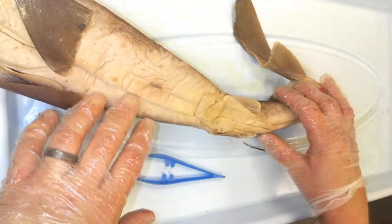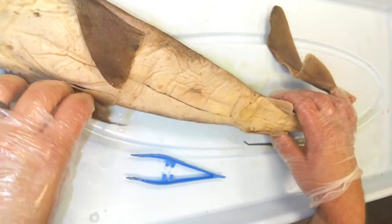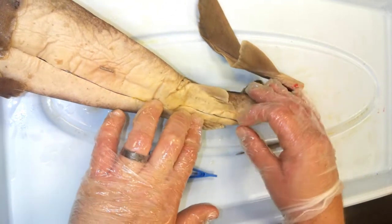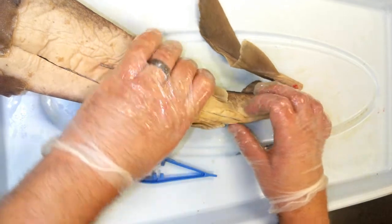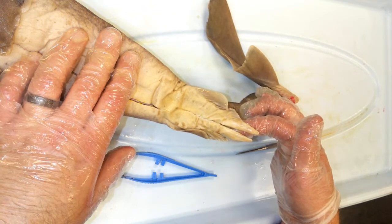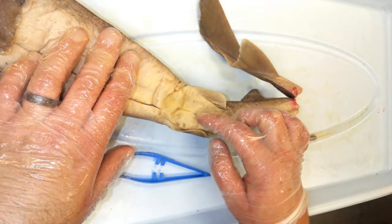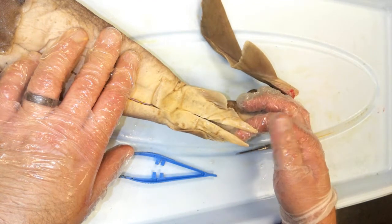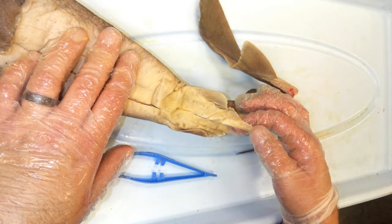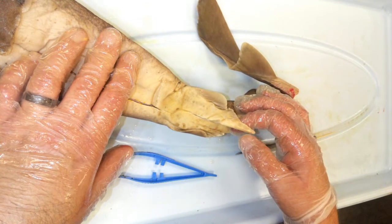The last feature I wanted to go over is determining the sex of the shark. You can see this by examining between the pelvic fins on the ventral side. In between the pelvic fins we can see sex organs — these pencil-shaped structures are called claspers, which tells me this is a male shark. Female sharks do not have claspers; instead they have an opening called the cloaca. When male sharks mate, they insert one of these claspers into the cloaca of a female and release seminal fluid inside.